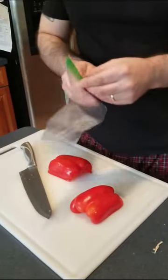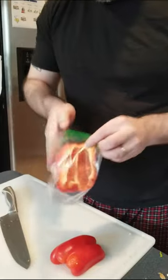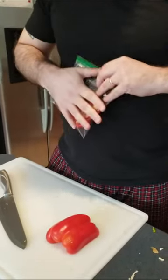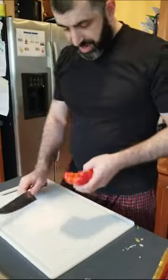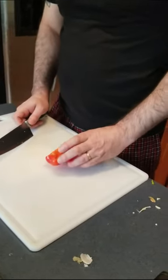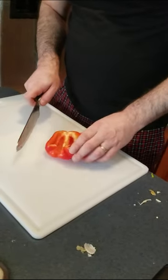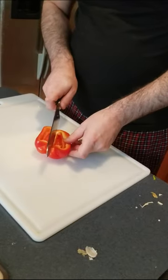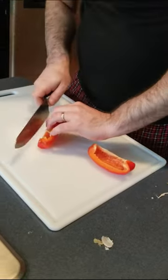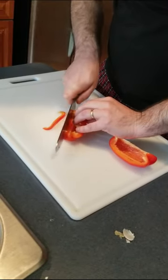We'll use one half and put the other away in our bag. With the pepper ready to cut, I like to first cut it in half — that gives it a flatter surface — and then julienne them: long thin slices, almost like french fries. Make sure you're curling your fingers — you don't want tips of fingers in the meal.